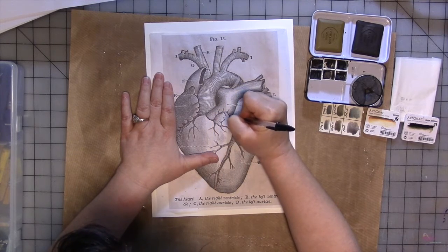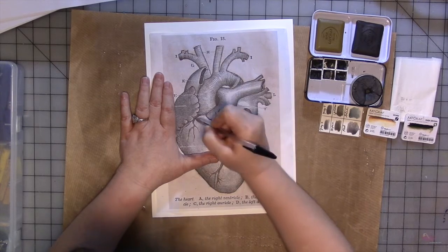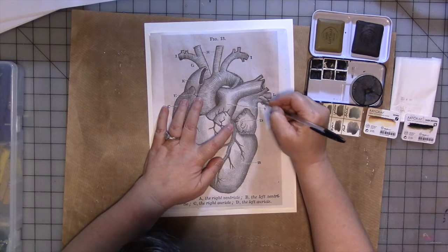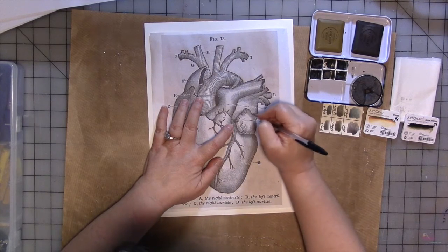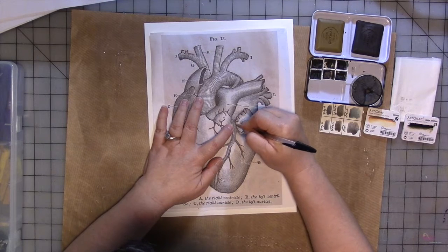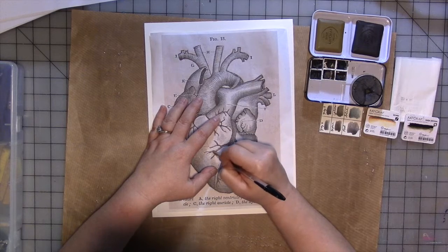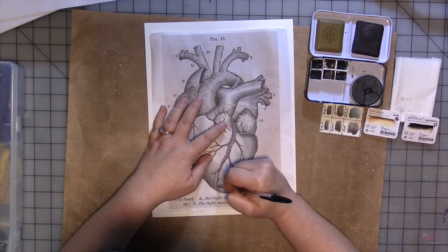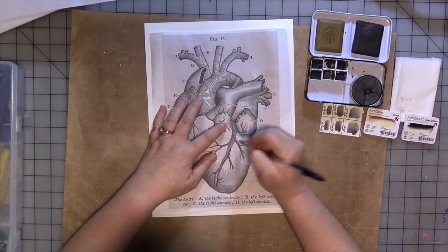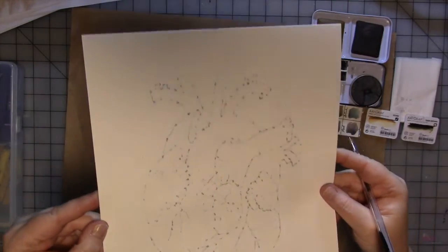The idea behind doing these traced shapes was that I wanted all the hearts to be in different color ways with different themes, but I wanted them to all be approximately the same size. That was the original thought behind doing this whole project. Just trace all around — you don't have to do it super accurately. You just want to give yourself some guidelines. And you'll end up with that. So I just have guidelines and that works.